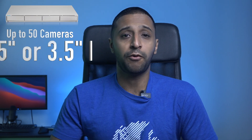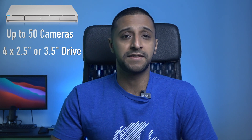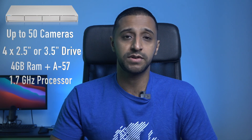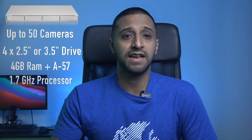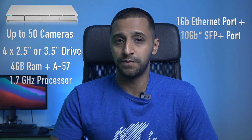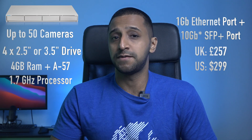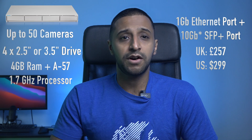Next, the UN VR. This product only runs UniFi Protect, but it supports up to 50 cameras. It has space for four 2.5-inch or 3.5-inch drives, an ARM A57 1.7GHz processor, and 4GB of RAM. Connectivity includes one gigabit Ethernet port and one gigabit SFP+ port. Price is £257 in the UK and $299 in the US.